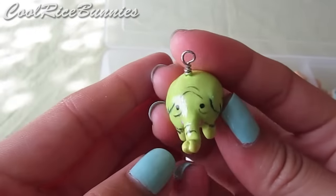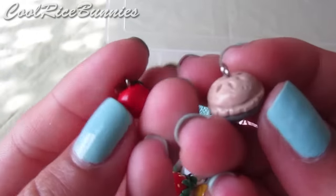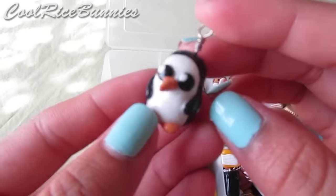This is my Tree Trunks charm, and it is a painted charm. I also have this apple pie and a little apple to go along with Tree Trunks. And then I have Gunter, which is also a painted charm.